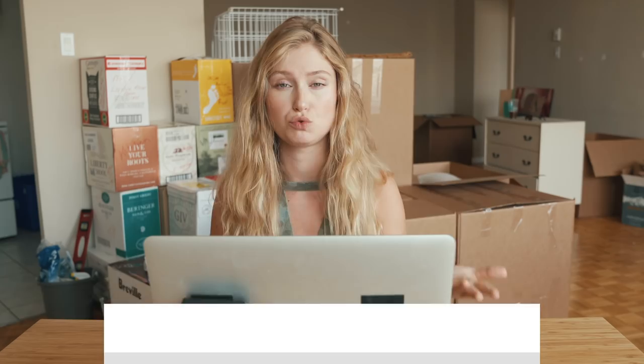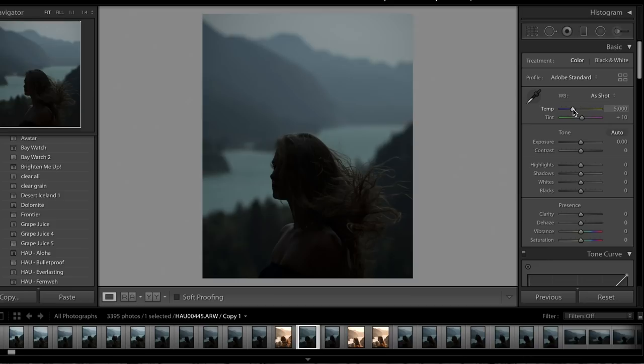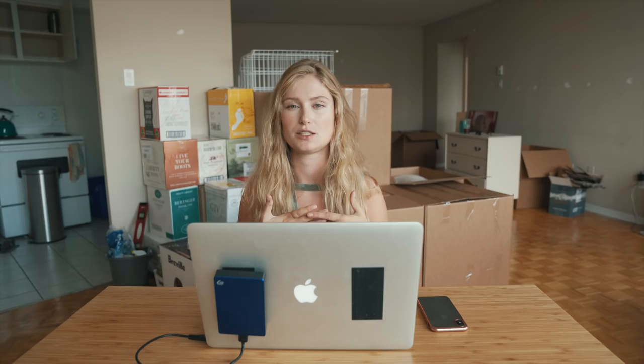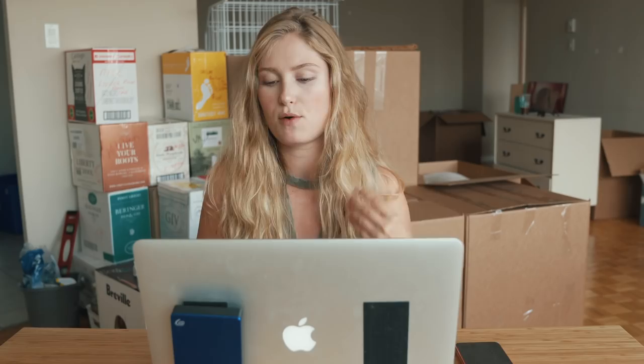If you don't shoot RAW, you should — it's really the best thing to be able to get all of that detail and to really manipulate your image. The very first thing I did with this photo, because it was quite cool to begin with, was warm it right up. The temperature slider is one of the easiest ways to do this, and I find if you're just using the temperature alone, it can occasionally start to look a little bit green or a little too yellow.